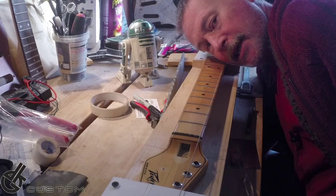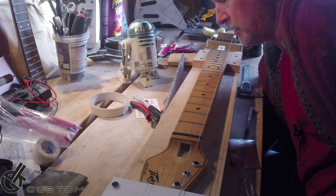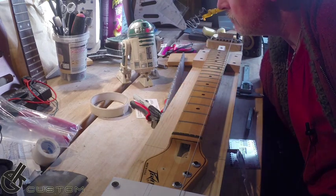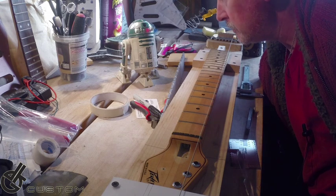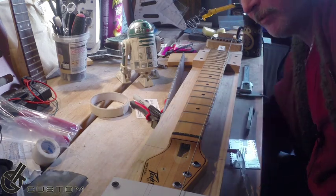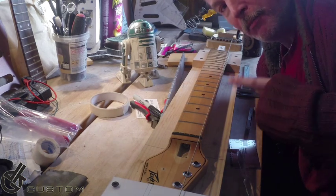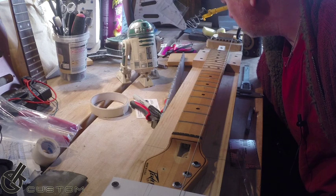Hello, it's Duncan Kinnair from DKG here. And what's that? It's a guitar neck we've got to repair — well, it's not really repairing, it's a refret. There are a couple of things I'll have to try and address.